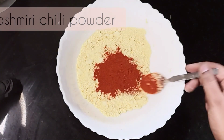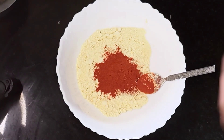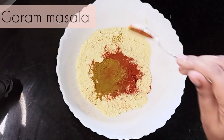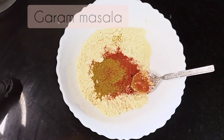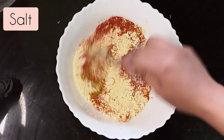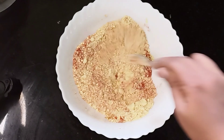I will add a little bit of Kashmiri chili powder, and a little bit of curry masala. We will also add a little bit of curry sauce.